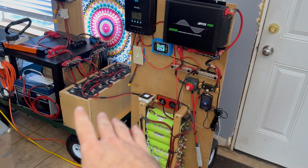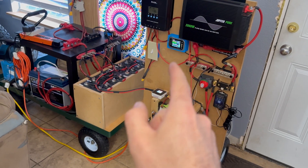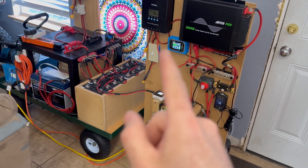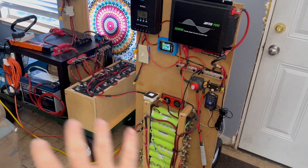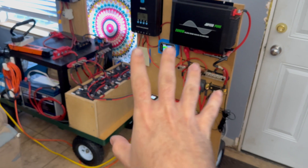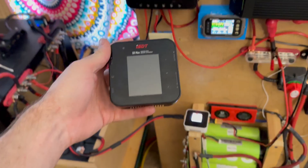It'll step up all the way to 6S voltage, which is 22 and some change. I also have an 8S one that'll do 30 and some change. It would be cool if one of these could go all the way to 48 volts so we could do bigger banks, but this is what I use for simple 12-volt stuff, and I really like that little charger — it works really well.